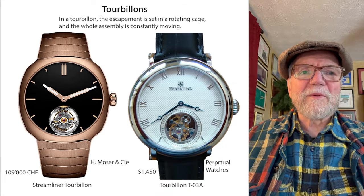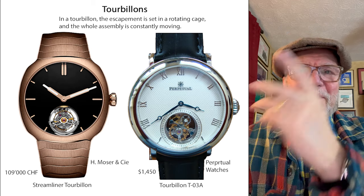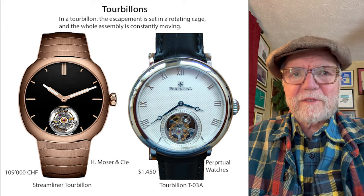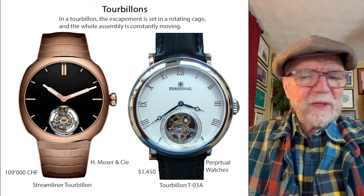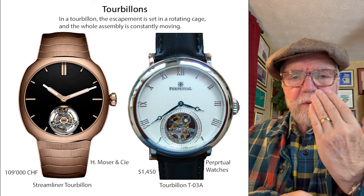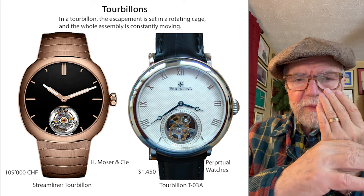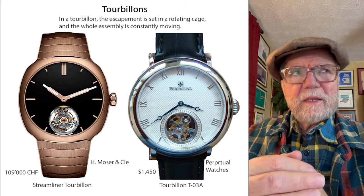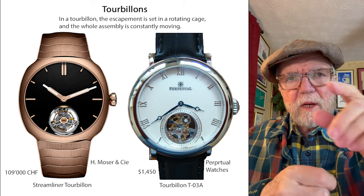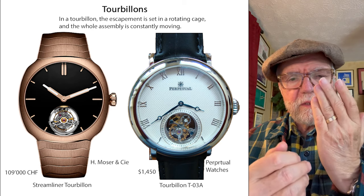The next mechanism is probably one of the most popular: the tourbillon. They're very common and very expensive at the same time. A tourbillon was essentially developed for the pocket watch. You have your pocket watch with the winding crown up top, and it's going to be in that vertical position the whole time. That means gravity is going to pull all of the elements of the movement down in one direction. Abraham Breguet developed the tourbillon — the idea being to move the escapement around to different positions so that the whole escapement and balance would be in varying orientations rather than just one upright position.